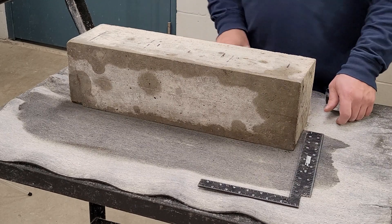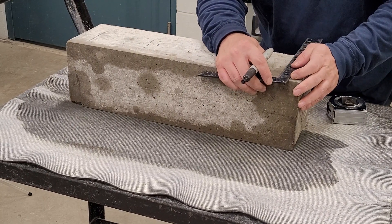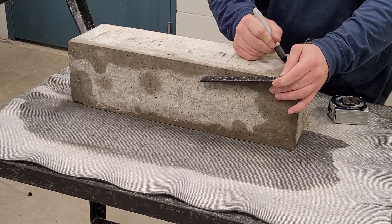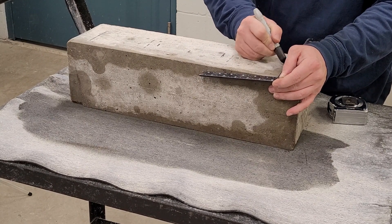Use a carpenter's square to draw a line across the beam at all six locations, using dashed lines at the 5% locations.